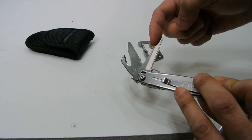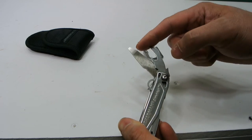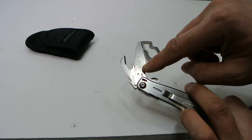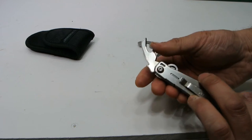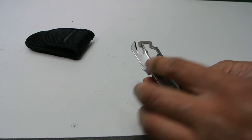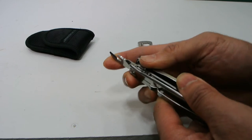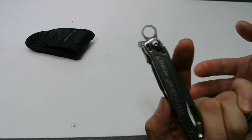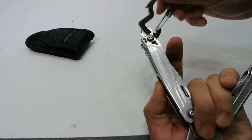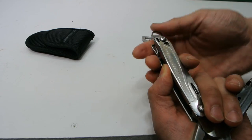Inside there's a serrated knife blade, good for cutting rope. There's also a file, a small flathead screwdriver, a ruler with inches and centimeters, a bottle opener, a can opener, and a wire stripper. And then there's a lanyard loop — you can use that for a lanyard or fit the carabiner on it so you can hang it off your belt or whatever you need.